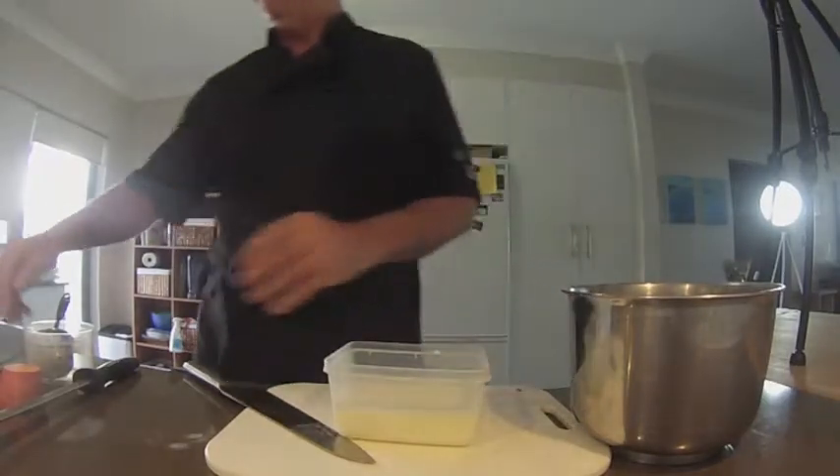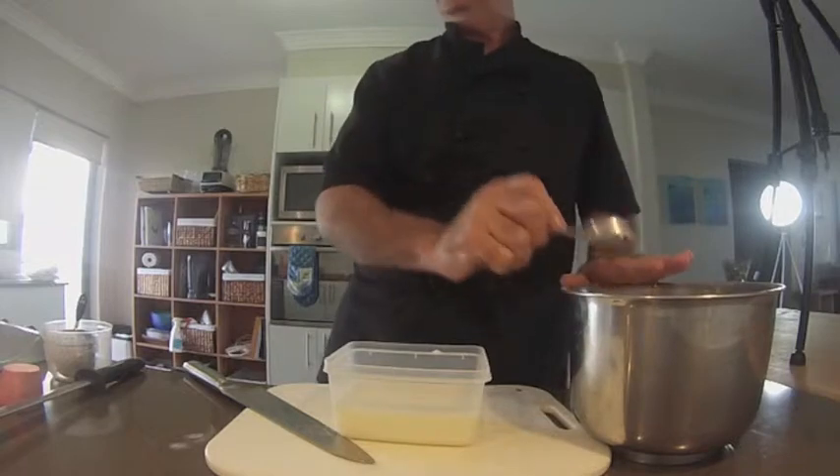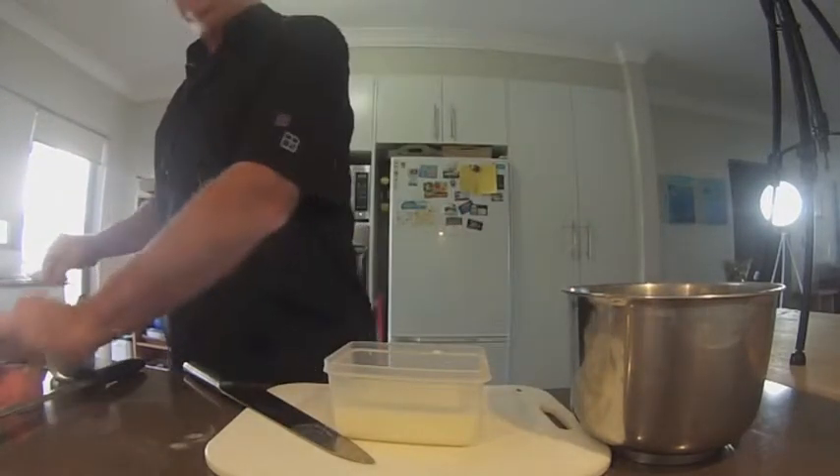Put in some milk, and some chili which is already chopped up. I like chili — I'm a bit of a chili person.